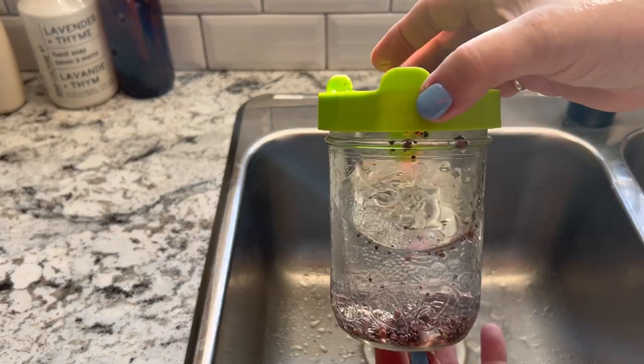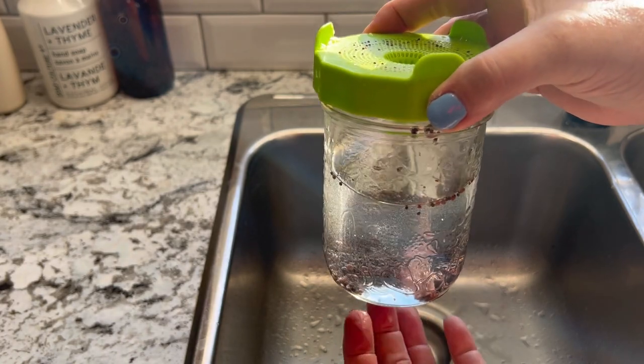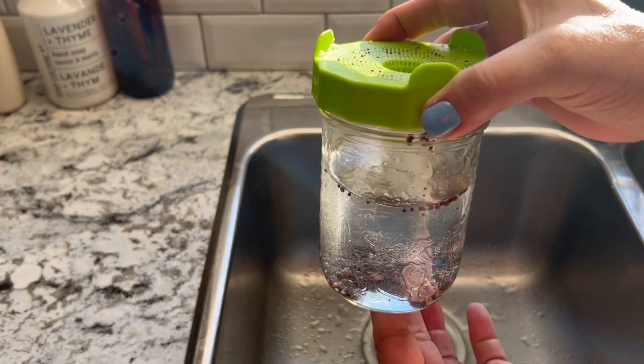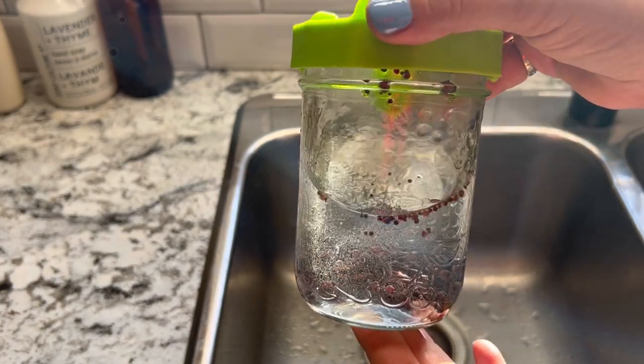After giving those seeds that initial rinse, you can just fill your jar up and let the seeds soak, preferably overnight — about 12 hours. Soaking the seeds for 12 hours will kick start the sprouting process.